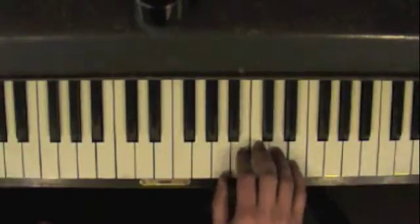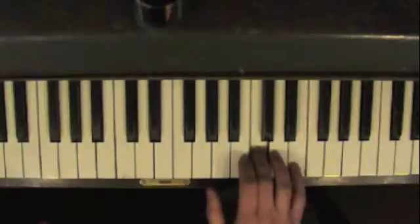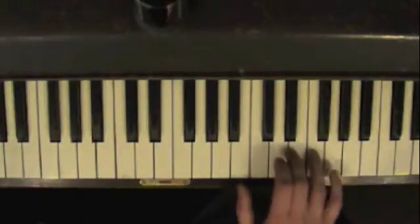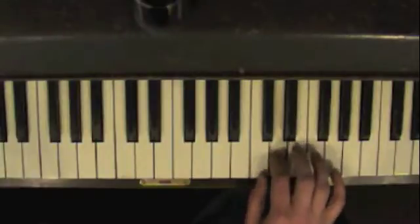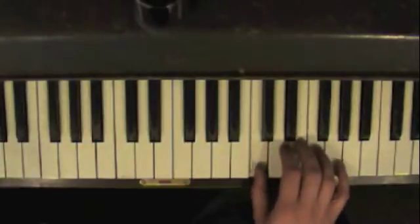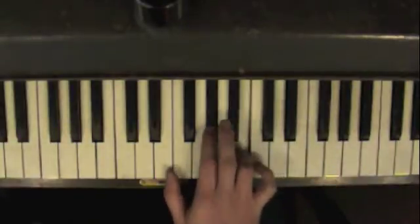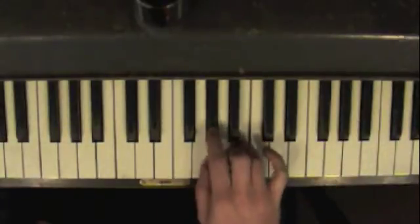The second part is exactly the same, only it's an A. Your pinky's on E here and you've got to get your fourth finger to the next note over, which is F. Your thumb's on C, and you've got to get your fourth finger over to B — and this time it's a G sharp.